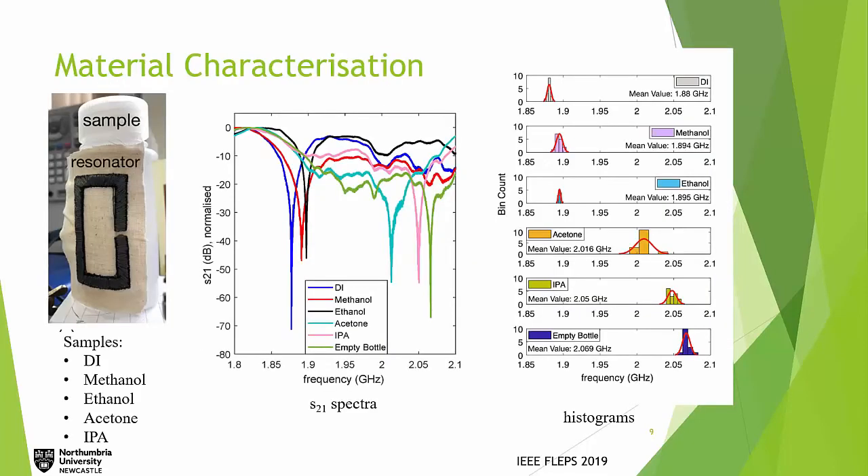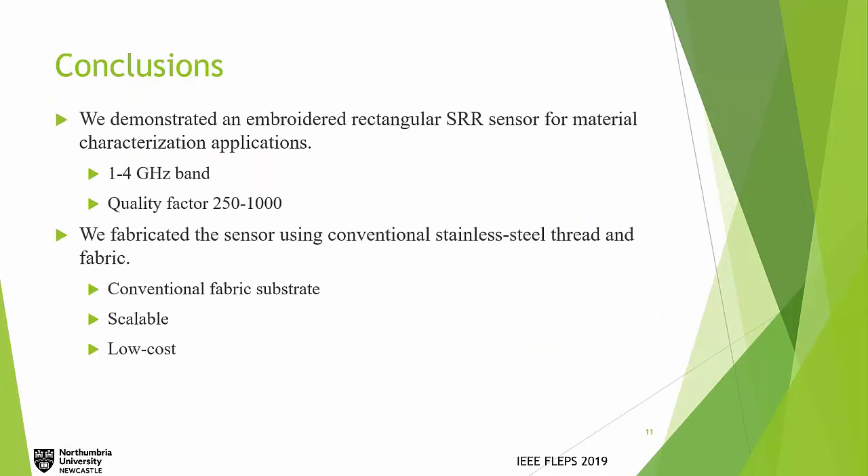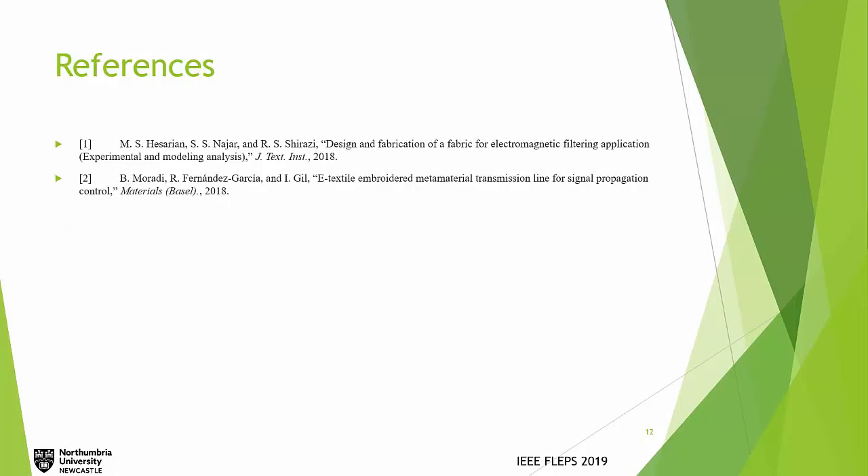To ensure our results are repeatable, we measured each chemical 15 times, and the histogram on the right shows those measurements. In conclusion, we demonstrated an embroidered rectangular SRR sensor for material characterization between 1 to 4 gigahertz, with quality factors around 250 to 1,000. The device was fabricated using stainless steel thread on conventional fabric — a method that is low-cost and scalable. Thank you to the audience and the organizers for this opportunity.